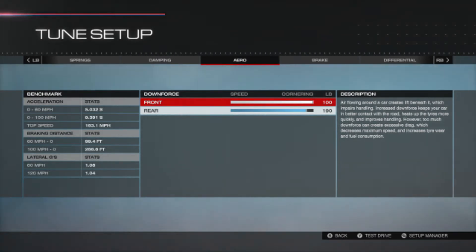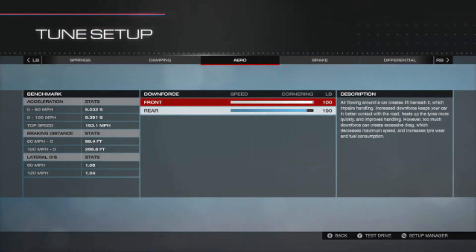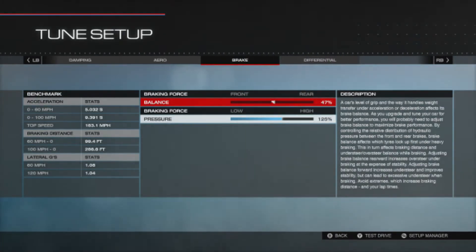The reason for taking that extra 10 off the rear aero is there are more straights on this circuit — high-speed corners and high-speed straights — so you don't need an awful lot of rear downforce. You mainly need it at the front to get the front end diving into those corners nicely. Taking a little bit off gives us an extra bit of speed.